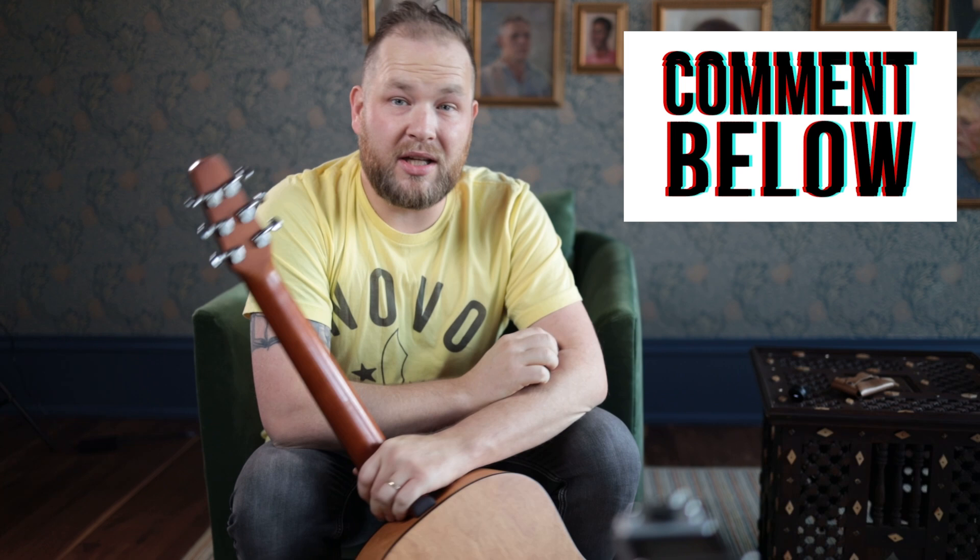I'm Jeremy, I'm the Guitar Hunter. Thanks for watching this video. Make sure you're subscribed. Go fill the world with music and friendship.